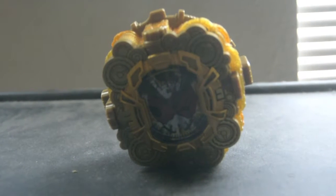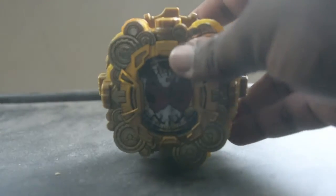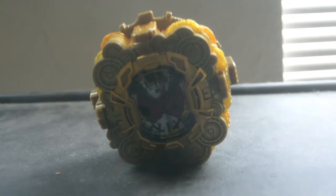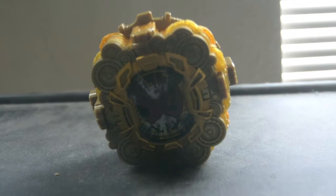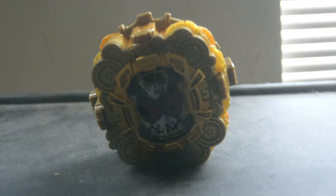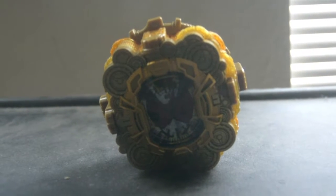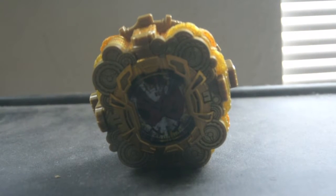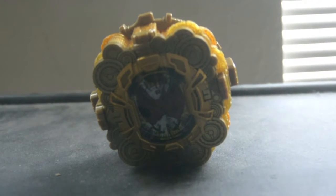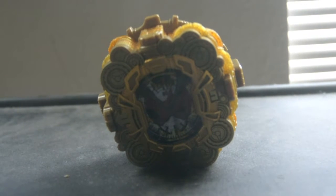I actually have to be honest — I love this final form over all the other final forms in this series. This one is my favorite because it actually has all the powers of the 20 preceding riders. And I have to admit, I hate for this season to be over.